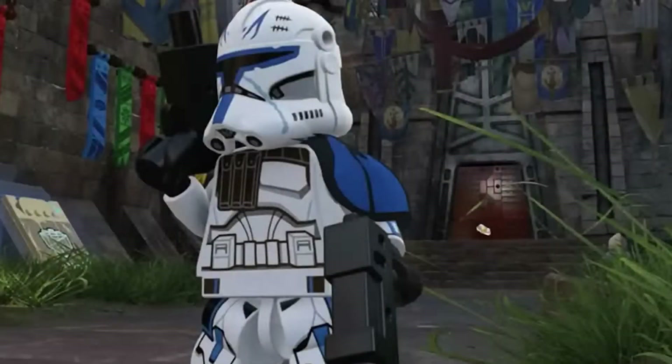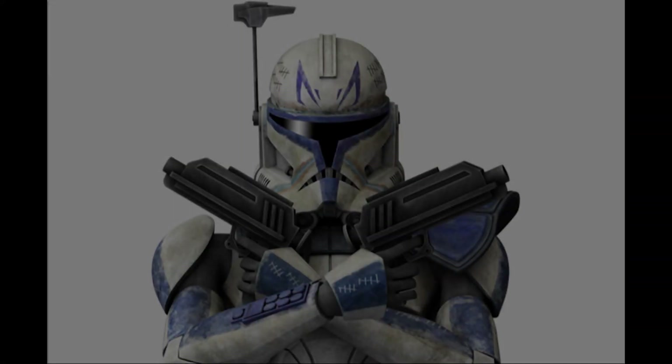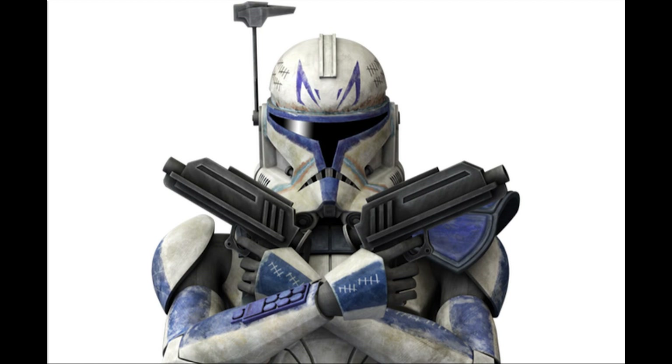Looking at the minifigure itself, there have been several fake leaks of what it looks like, but it's now basically 99% confirmed it'll look like the Phase 2 Captain Rex from LEGO Star Wars: The Skywalker Saga, which is both a good thing and a bad thing. It's a good thing because we can see how extremely detailed this minifigure is going to be, with even arm printing being included, but it's a bad thing because in the Clone Wars TV series Rex had a completely unique helmet to all the other clone troopers, but this minifigure won't, which is disappointing.